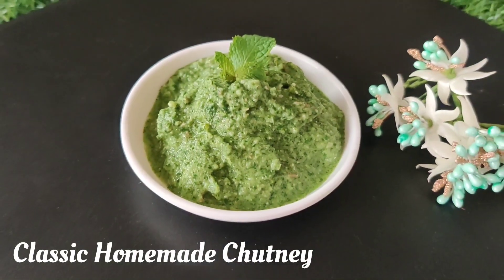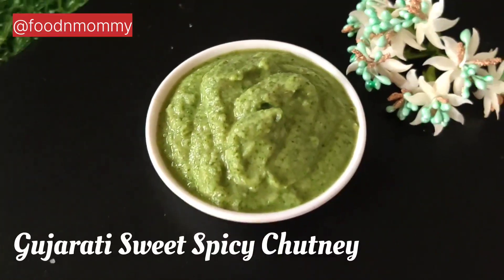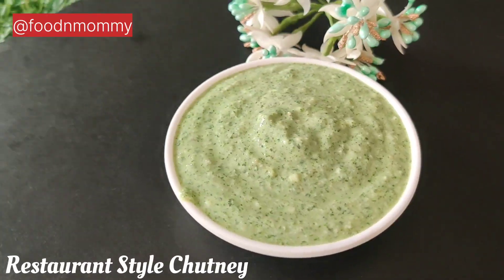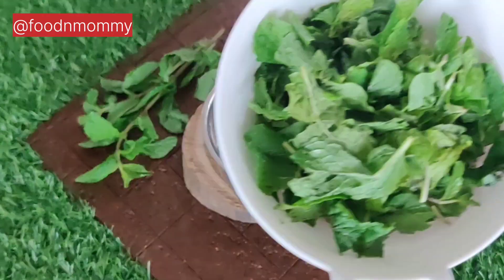If you don't eat any food after a meal, or if you don't eat any other food, this recipe is for you. Today we have made 4 classic chutneys. The first is classic homemade chutney.